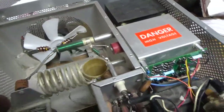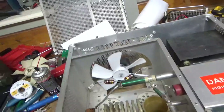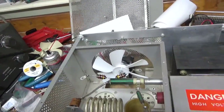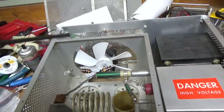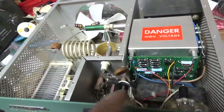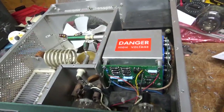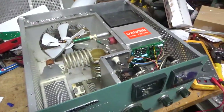Cleaned the input rotary switch and the output rotary slash band switch with Deoxit Gold. Got a brand new fan — the customer had ordered that from Harbach a long while back when he still had them available. Rewound new parasitic suppressor resistors, soldered it up really well. New meter lamp bulbs, got the series glitch resistor in there. I'll flip it over and show you the bottom — be right back.